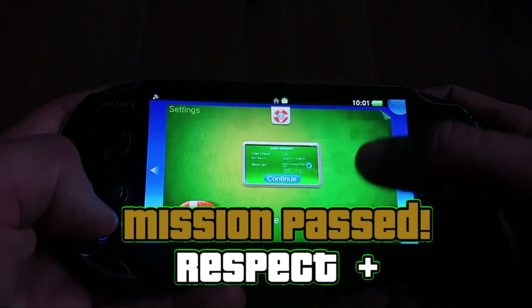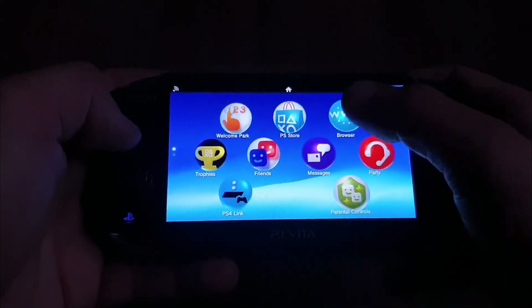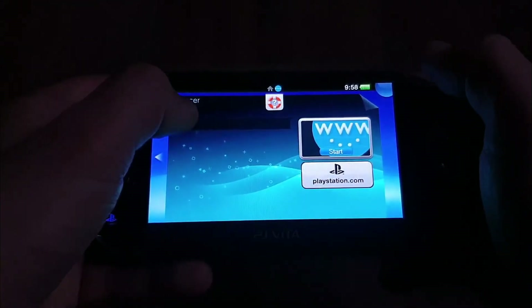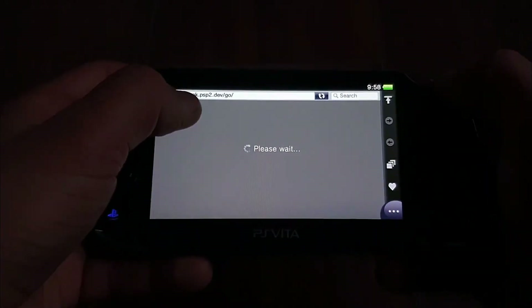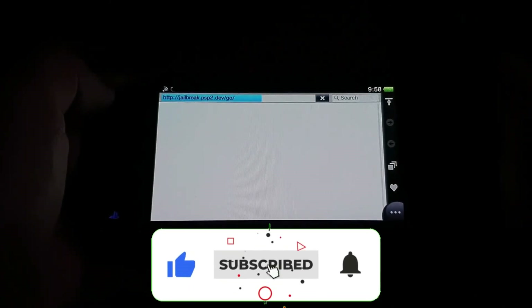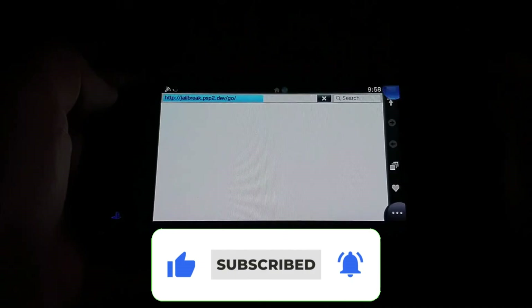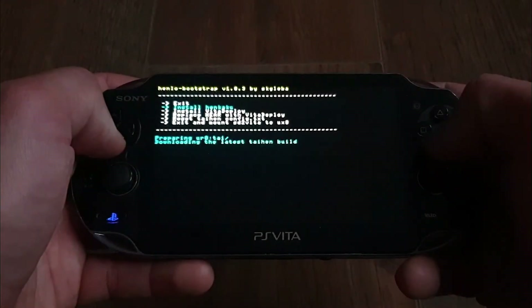Now you can carry on installing Enzo, SD2Vita, and all the good stuff — there are plenty of guides for that. But I hadn't seen a video for creating an internal memory card, so I thought I would make one. I hope you like it; if so, give it a thumbs up and subscribe, because there is more quality content to come. Thanks to the developers for their hard work, thanks to you for watching, and I will see you in the upcoming one. Peace out.